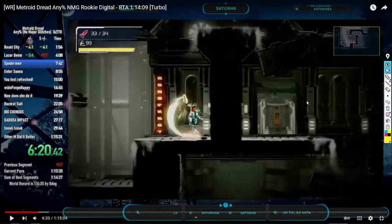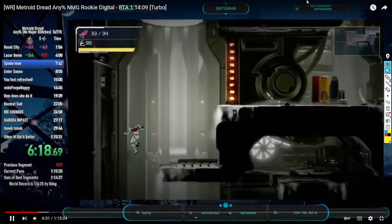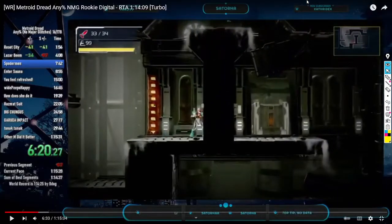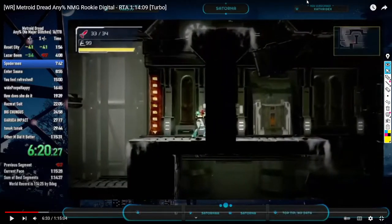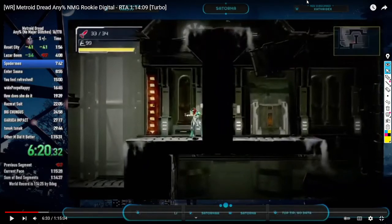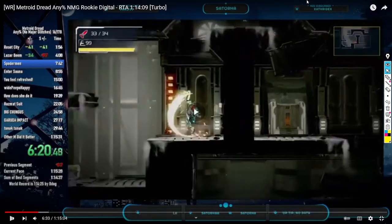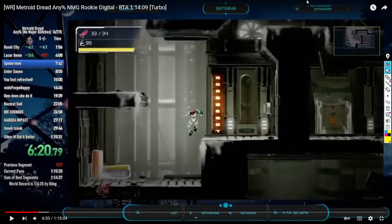We're gonna take this frame by frame just to show you what I mean with the melee. When I hug the wall — one frame later I'm turning, one frame later I'm still turning and a little bit further from the wall. Then I melee counter. Notice that when I jump I'm completely off the platform.